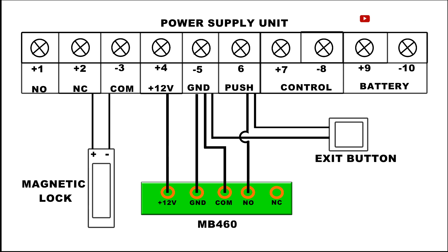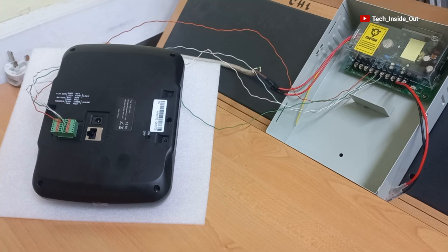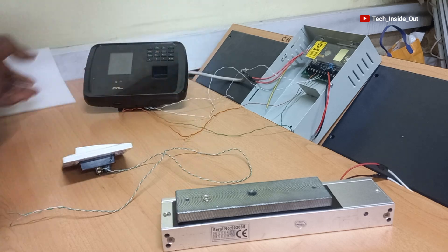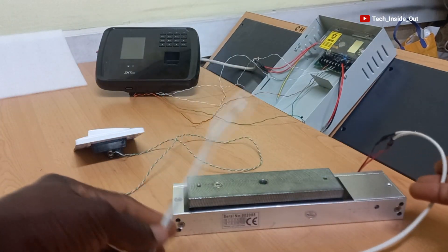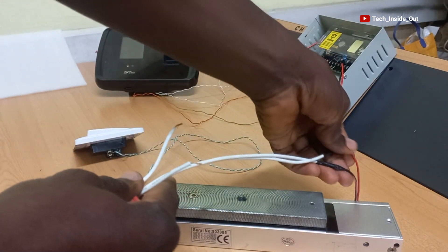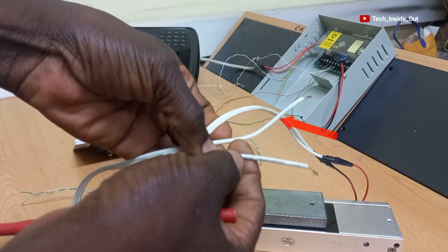By this diagram, we are done with the cabling for the MB460 machine. Here are the cables for the electromagnetic lock. I have made the conductor with the labelings as the positive terminal, and the other one without the labelings is made the negative terminal.